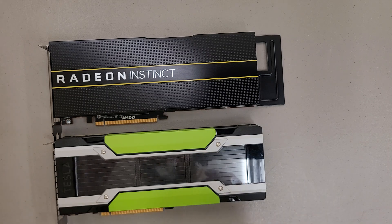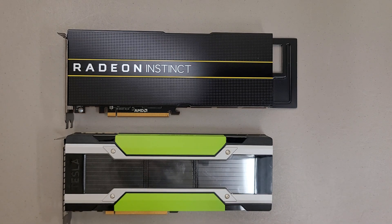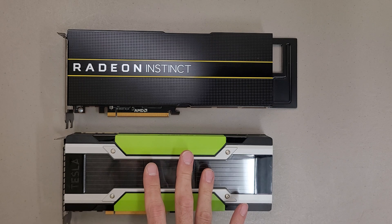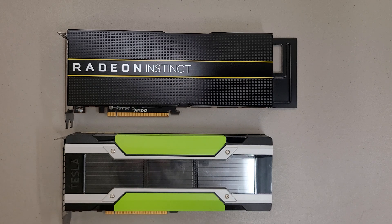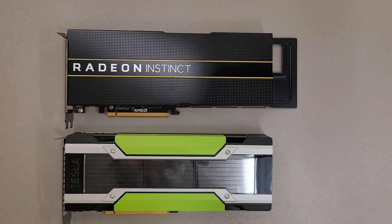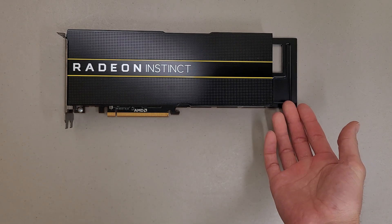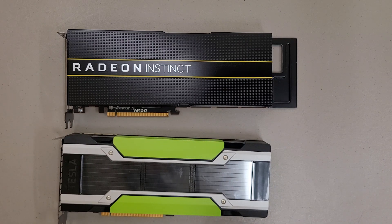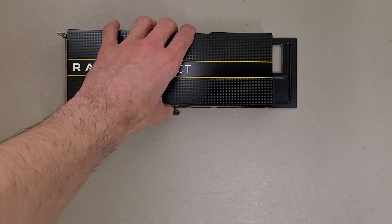Despite it being AMD and my personal biases, what a pretty looking card. I love how the Tesla M40 looks, but the color scheme and the design on the MI25 just really pops. I'm just at a loss for words, especially when I first saw it — this thing looks sweet. Plus the design, if you don't have another card next to it, it just makes the card look really long. Credit where credit's due, this design is just something special.